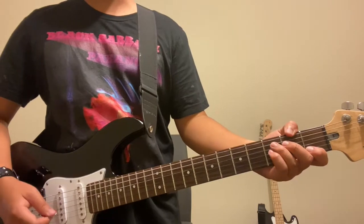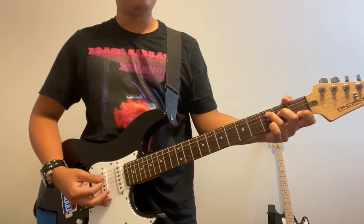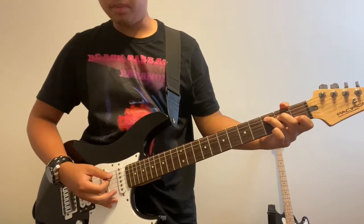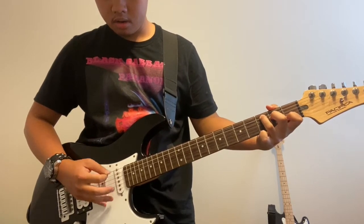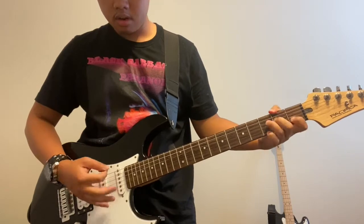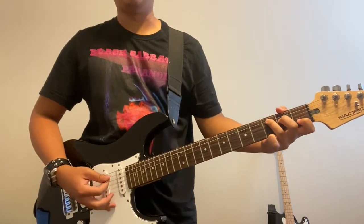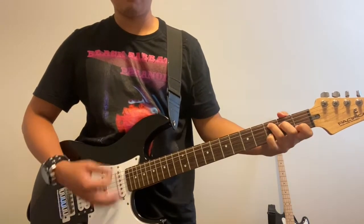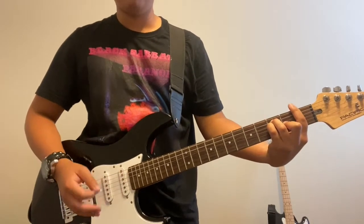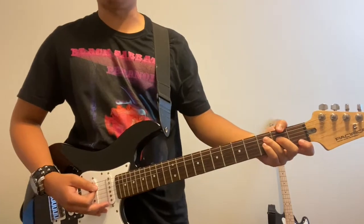So let's break this down starting with the intro. The first thing we're gonna play is a C. The intro of Minority sounds like this... So that's the intro and then it goes straight to the main riff. We'll get to that later but let's go ahead and break down the intro.